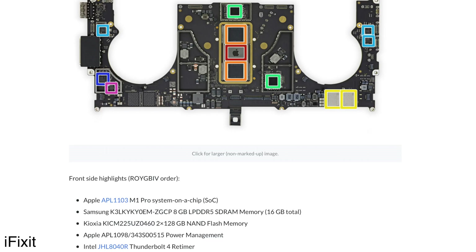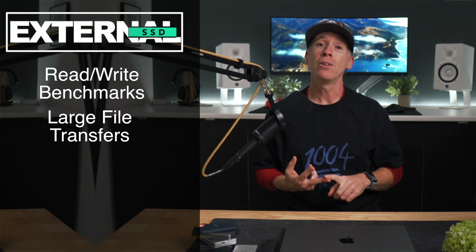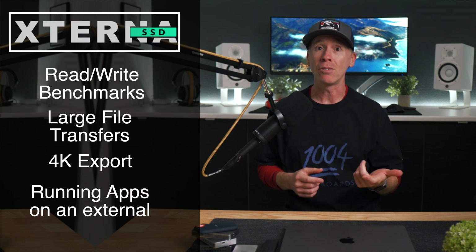According to iFixit, it does seem as if Apple is still using those Intel Thunderbolt retimers to clean up and repeat that signal. What I will be sharing is synthetic benchmarks, some large file transfer results, video export times, and really talking about running a virtual machine and even gaming on these external drives. I plan to have some tables or graphs depending on how this edit goes, but I will leave these up while I'm talking so that you can read through the information.